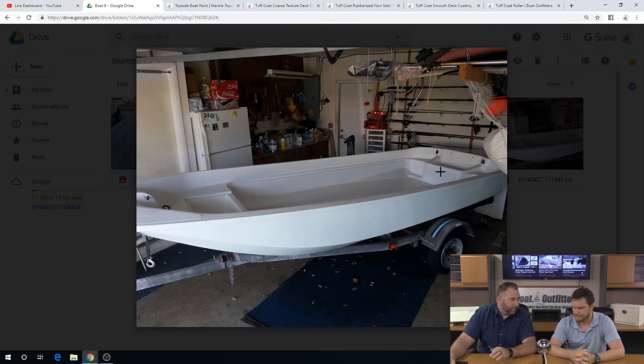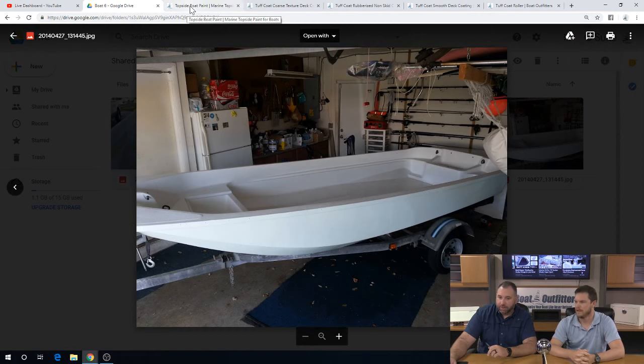You can see a little bit of the texture there. The process again: clean, prep the area, sand it, scuff it up, prime it with the primer, and then put down the paint.